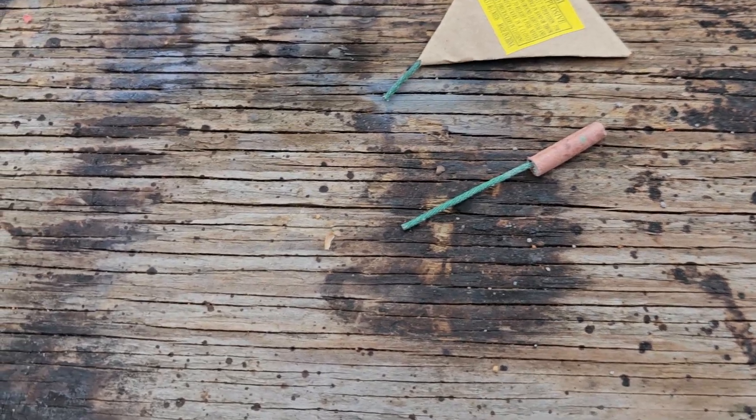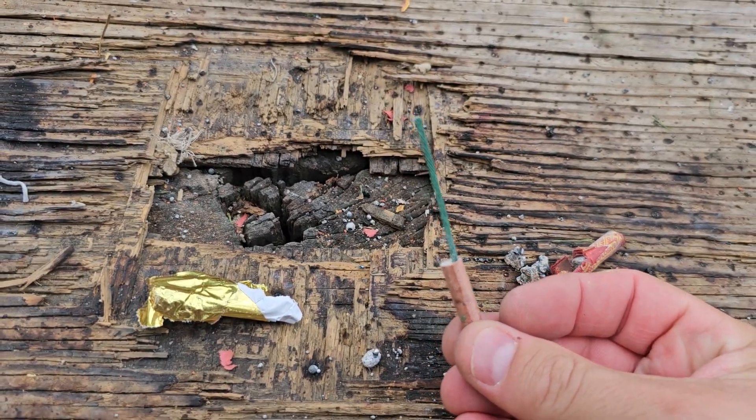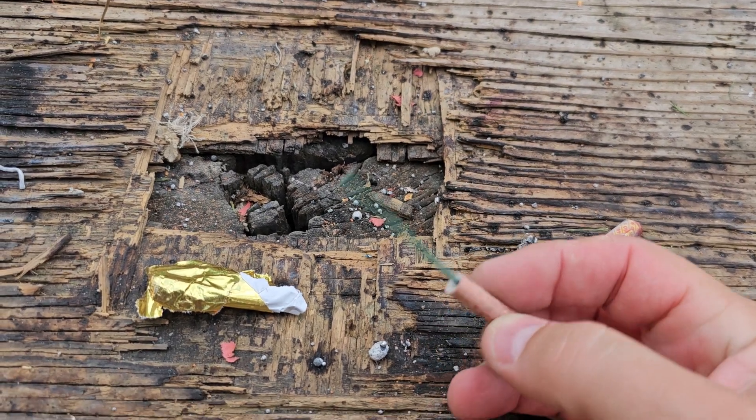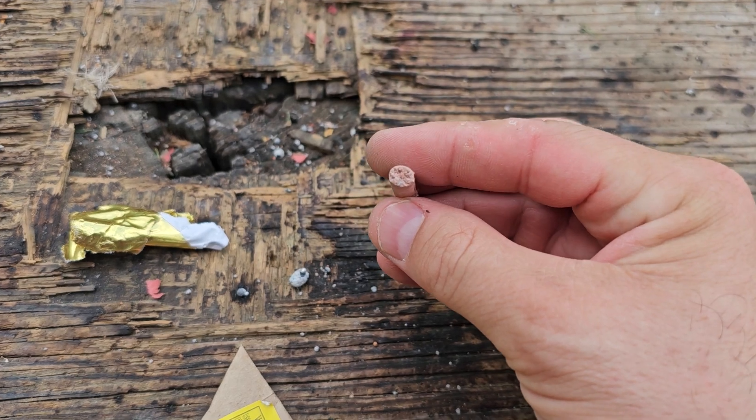So there it is guys — the fuse is about two or three times longer than the cracker itself. It's just one of those little crappy water crackers, really.